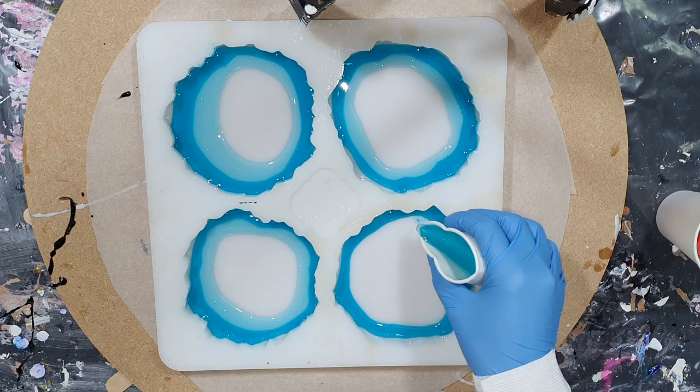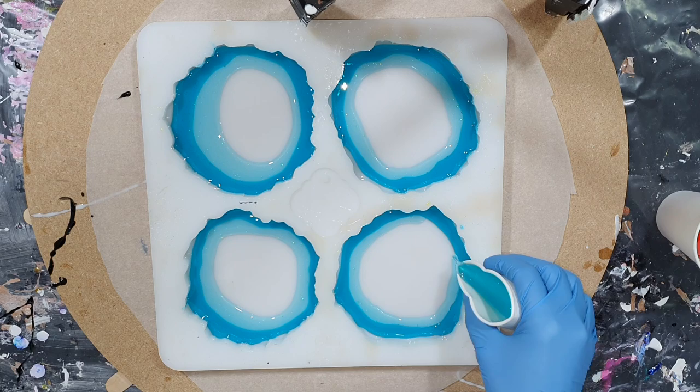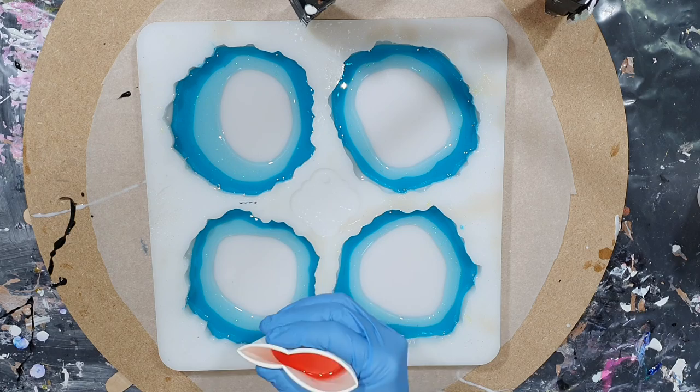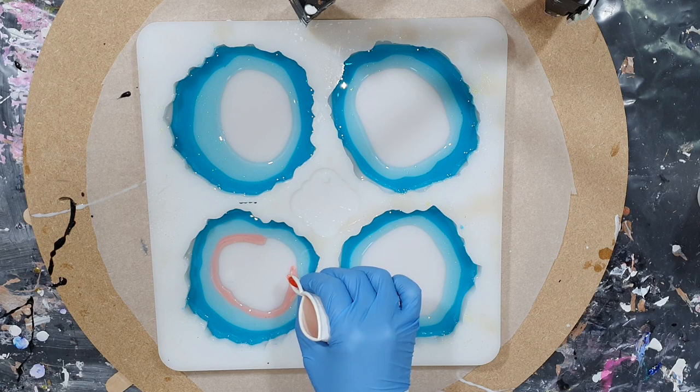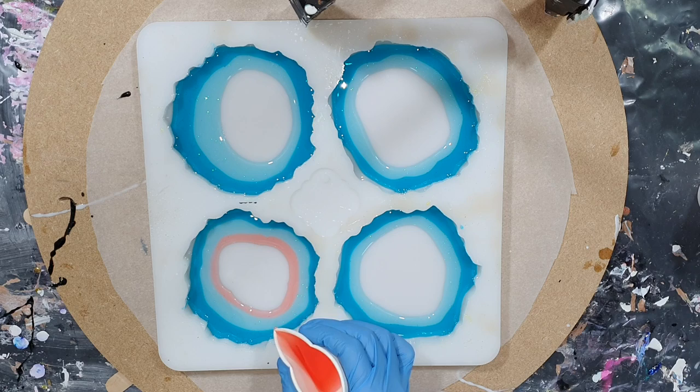I'm using another resin from the ResinPro company called Transparent Epoxy. You can pour up to three centimeters with it, which is great, and it has great air release so there shouldn't be many air bubbles. I want to see if this also works with the flower technique.